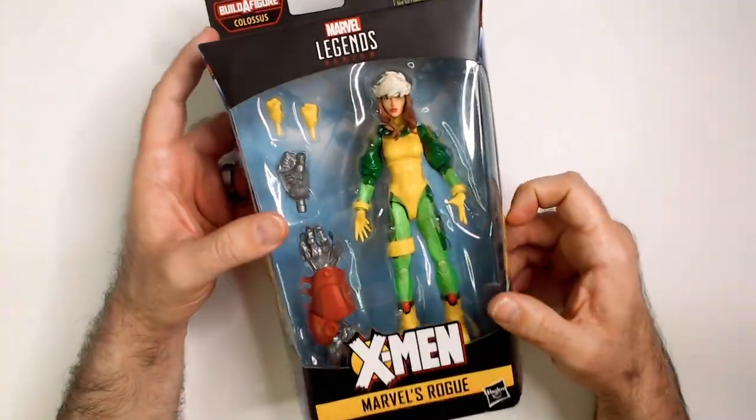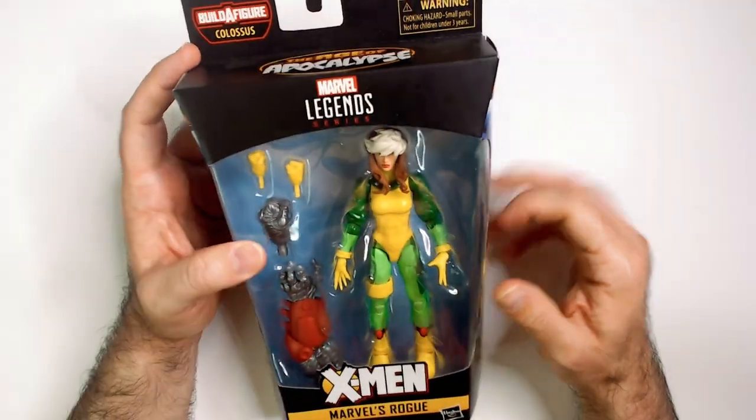So I like Rogue, but this figure I don't like too much. The color scheme is alright. It's really this hair piece — it looks like a hat, kind of like a helmet. I really don't like that.